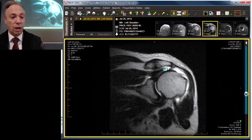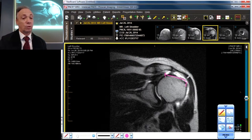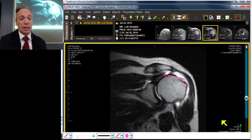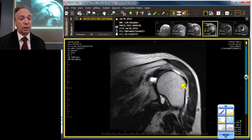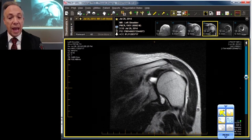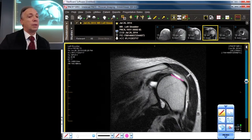We'll draw the edge of the supraspinatus tear from here to here — this is our retraction dimension and it's quite large. Scrolling posteriorly to the infraspinatus, there's another canyon through which you could drive your truck. From here to here, we have an infraspinatus tear that's fairly massive with substantial retraction.